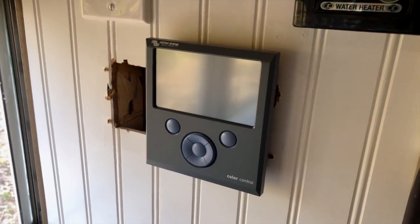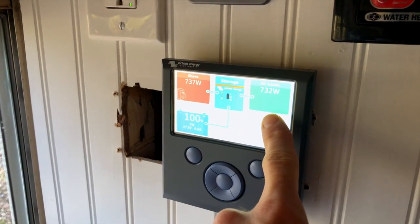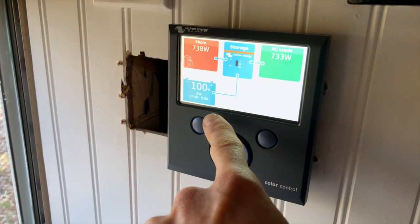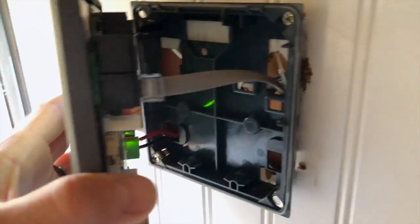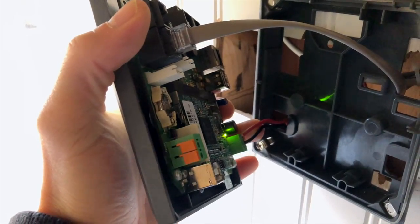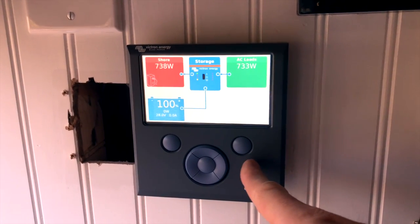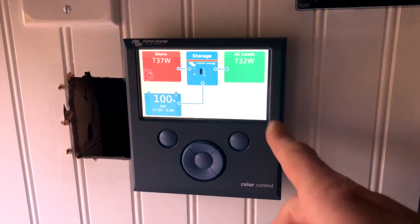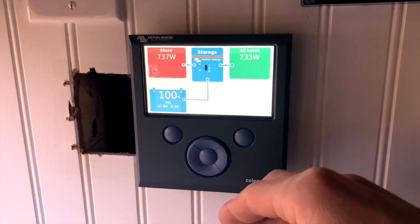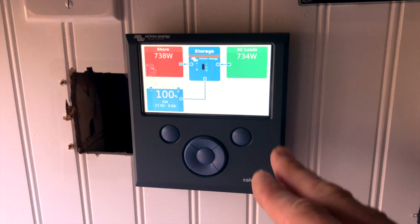The color control unit tells us the incoming shore power, the AC load we're currently using, as well as the battery bank and how much of a charge we're getting. On the back of this unit I have an RJ45 connection going to the inverter charger and a positive and negative termination going to the battery bank. The last thing I need to do is order a cable that goes from the back of this unit directly into our Victron Energy charge controller — that will show exactly how much voltage and wattage is coming in from the solar panels, as well as how the batteries are charging.